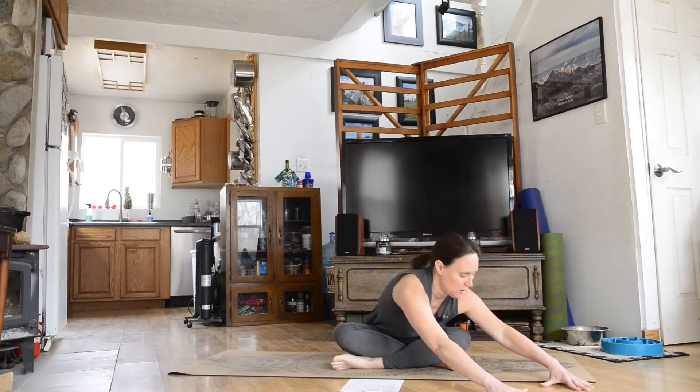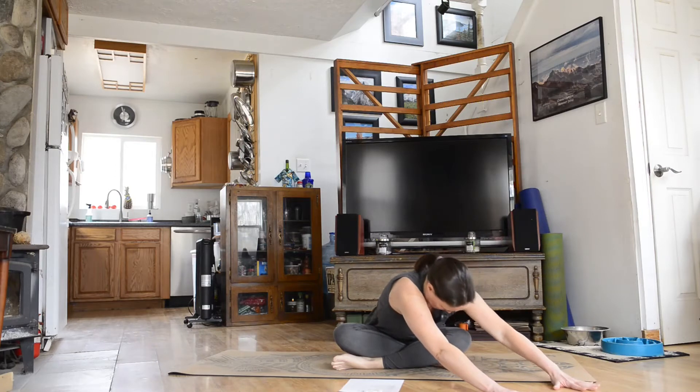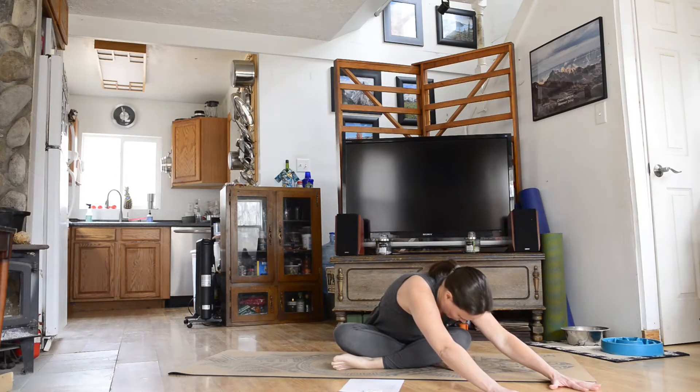Inhale, come up, switch the cross of your legs, and now we're going to go to the side. We're going to go ahead and hinge forward, but this time we're going to hinge and go off to our left. So bring your hands up to the left-hand side, and you're now folding over that left knee. Breathe here.